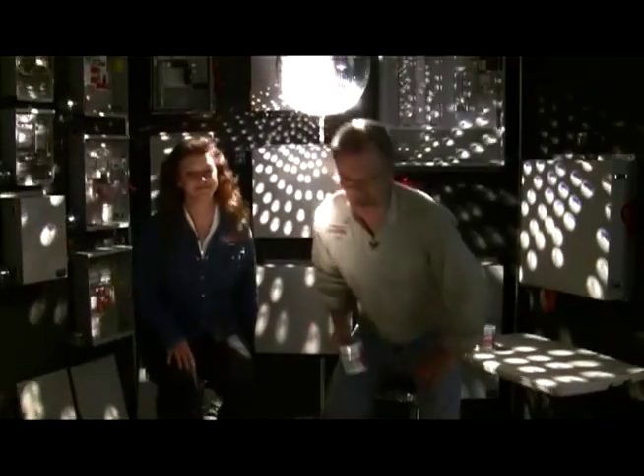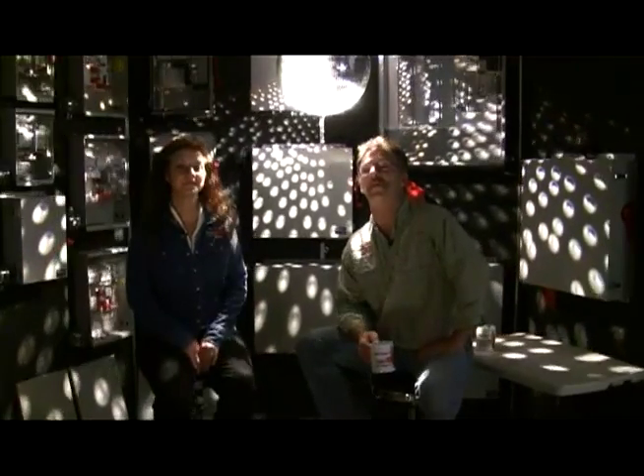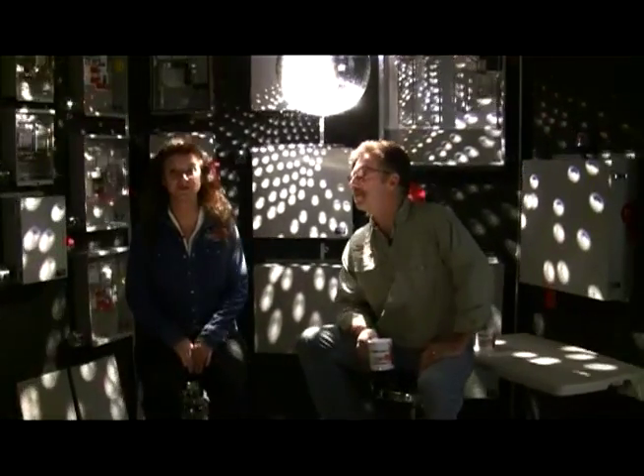Welcome back to Midnight Solar Power Time. I'm John and today we have a new lineup. We want to tell you about this — it's a disconnecting PV combiner. We like to call it the Disco, and you're going to love them. I'm Joanne, and we'll show you how these greatly improve the safety of your system. So let's get started.